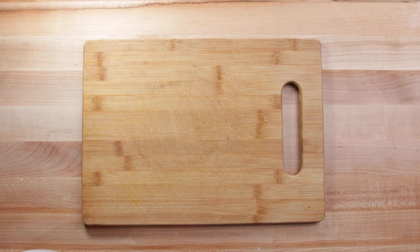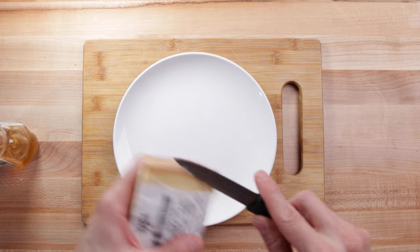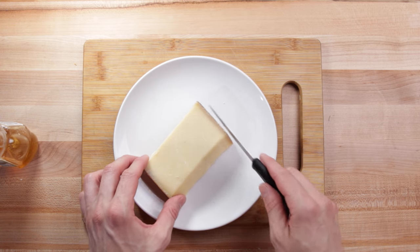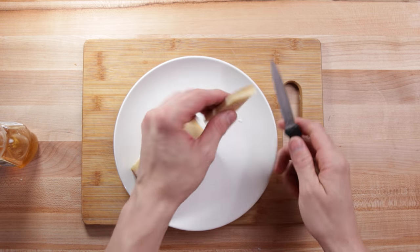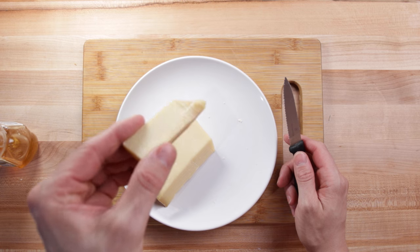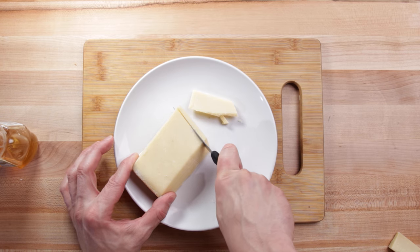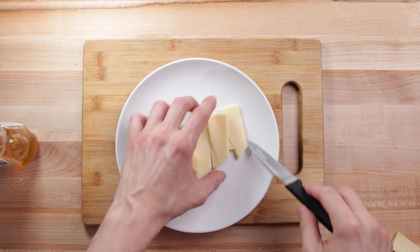I'm going to take this cheese and unwrap it. I would recommend smelling it — every cheese has got a distinct scent, and it also helps with tasting. Cut the rind off; you'll have a little bit of rind that's still edible, so just chew through that and get any bites you still can so you don't waste it. Then cut it into thick or thin slices, maybe four to six slices.